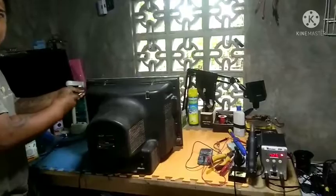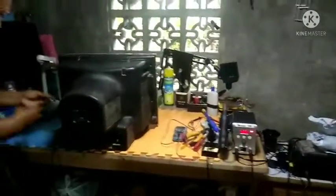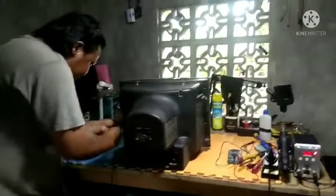Buksan natin mga boss. Maingay daw ito, sumisirit. Based naman sa ating experience, dito lang tayo magpupokus sa playback niya. O, malamang dun talaga sa anode cup na.